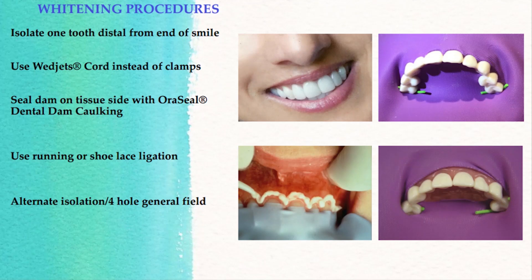Another thing that can be recommended is that you can pull back the dental dam tissue and place some Oraceal dental dam caulking material along the gingival surface. What that does is it adds additional protection to the patient's tissues.